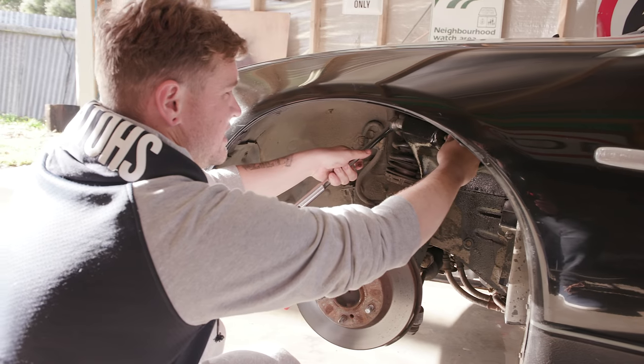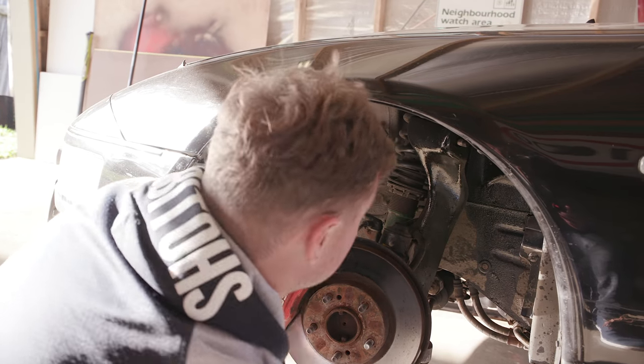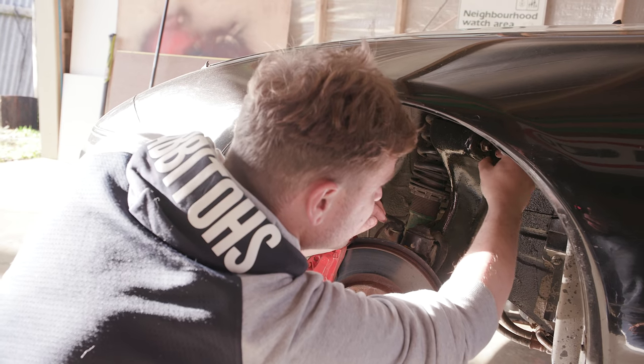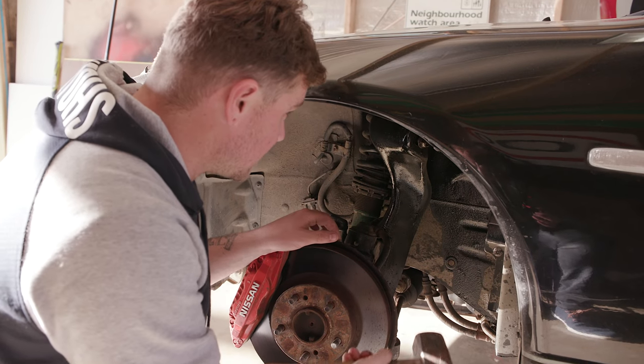It's amazing that underneath all this dirt and rust, there's a brand new bolt in there. After all these years it's kept so fresh. What I'll do is put that nut back on so I can belt that out with a hammer. Hopefully not mess anything up in the process.